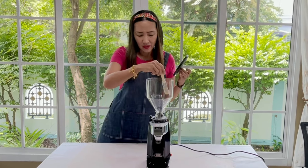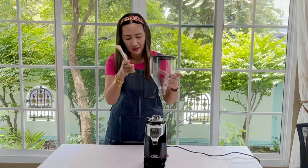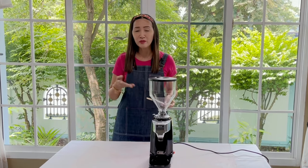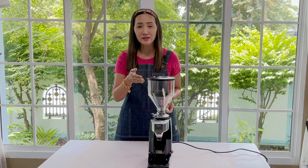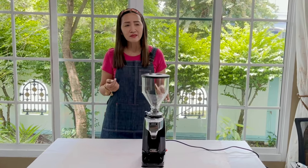It also comes with a brush, which is used to clean your hopper and also to clean your burr grinder. If you're looking for a coffee grinder that's easy to use and easy on the budget for your small to medium-sized café, as well as for office use and home use, this is the machine I would recommend.